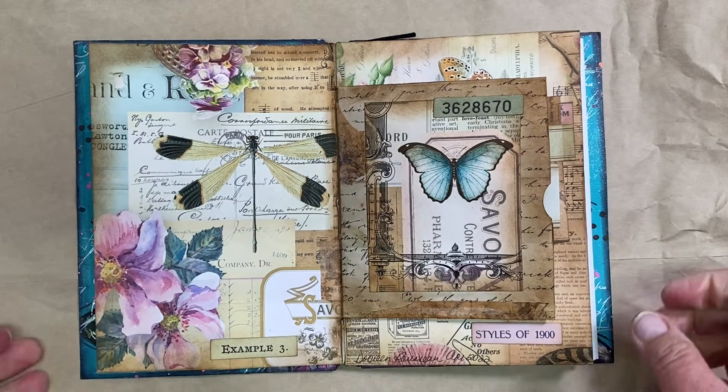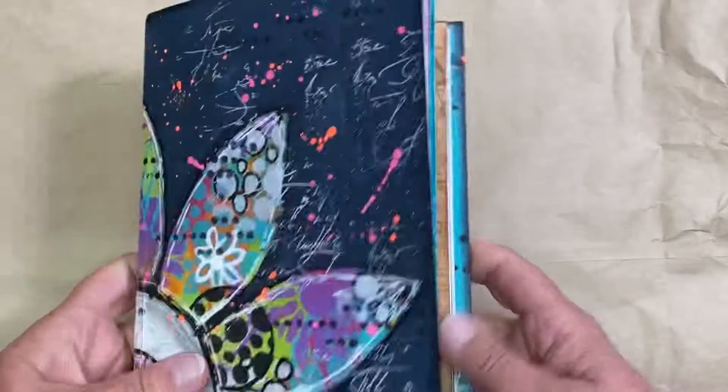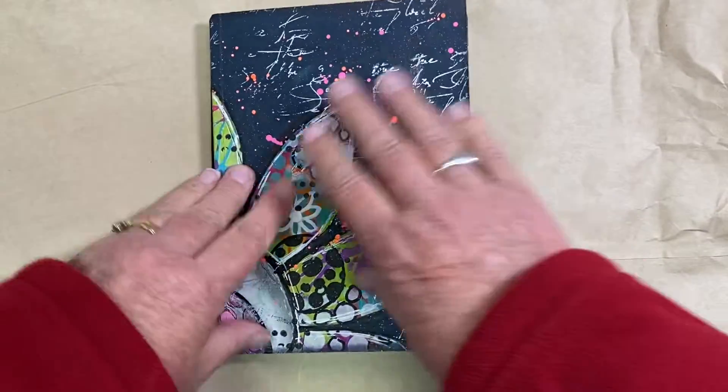Hello, my friends. I'm here to show you what the collage that I did in Karen's Circle Journal.